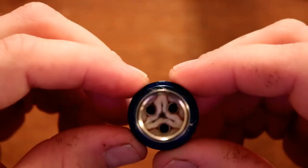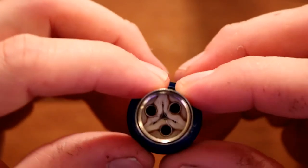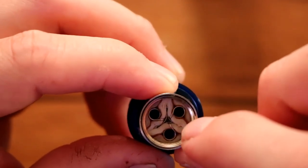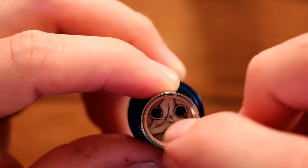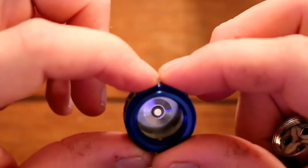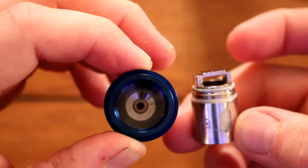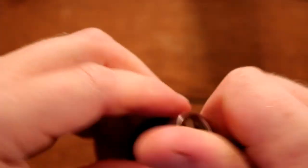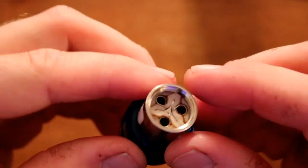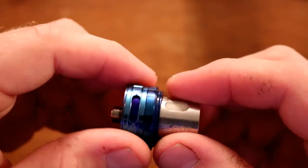Here is the pre-installed A6 coil head. You can see the flax paper that wraps around each individual coil, with Japanese organic cotton wrapped around that. There is the inside of the base, and you can see how it makes connection with the coil head. That's really it with this tank — there's not much to a sub-ohm tank since I'm not putting a build in it.